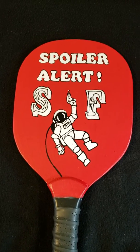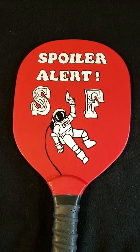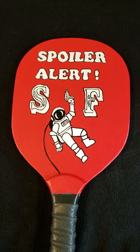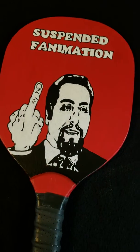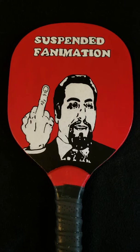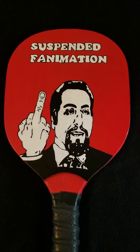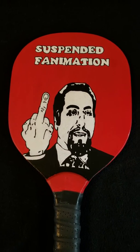I had done a paddle for him previously, but this one is specifically for this channel that he started about a year ago. This logo is his — it's from his website suspendedfanimation.com — and this image is also Dennis's. I also took it from his website, but it's not a copyright violation because I'm giving it back to him.